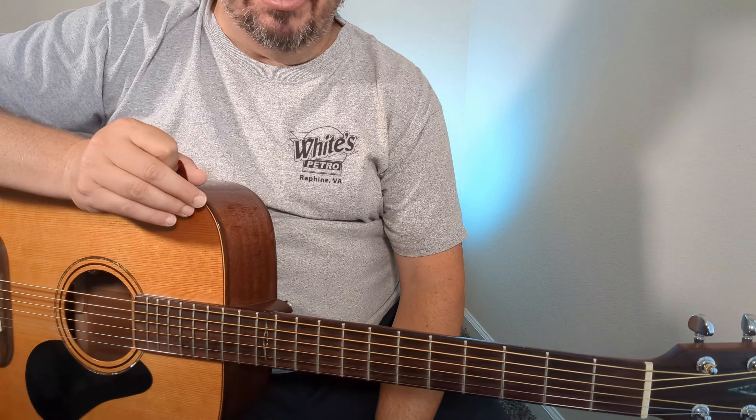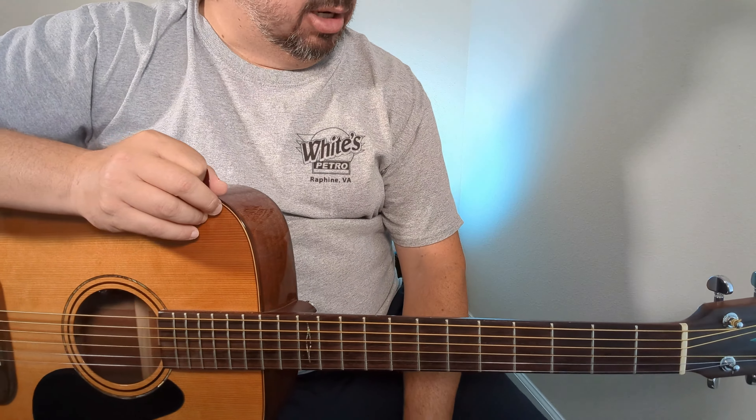If you haven't done so, please like and subscribe, hit the bell for notifications. Every time something new comes out, you'll get notified of the tunes or the lessons. So let's get into this one — the Enemy Within by Rush, acoustic guitar arrangement.